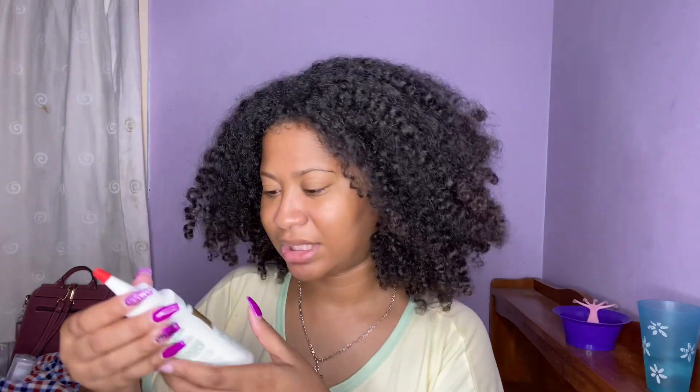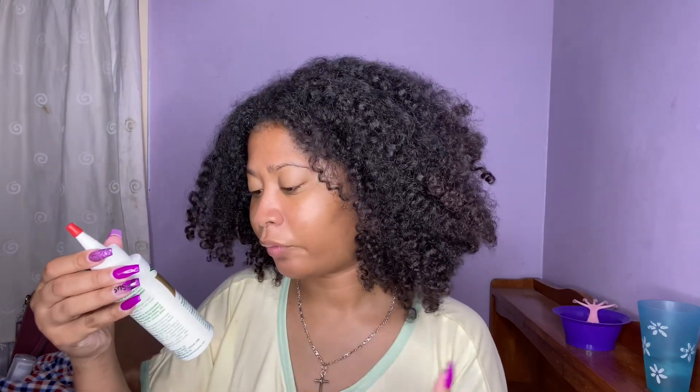I have been seeing this all over YouTube and I wanted to try this starting today. My hair is freshly washed and we're just going to talk about this product, try it out for 30 days, and do a length check. So this is the Wild Hair Growth Oil — four fluid ounces.